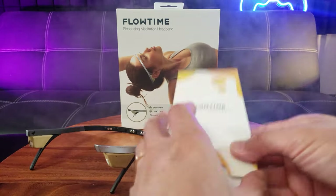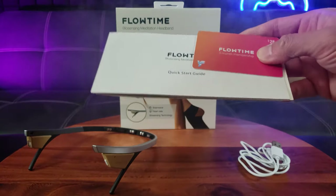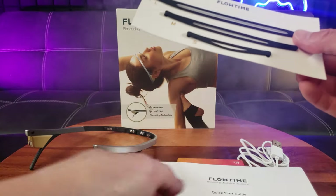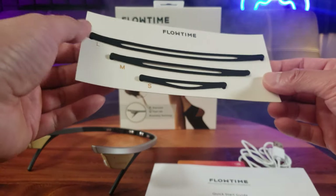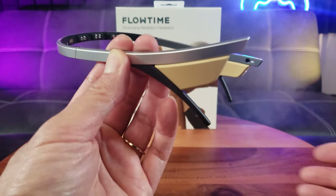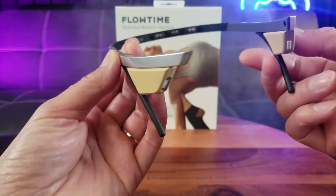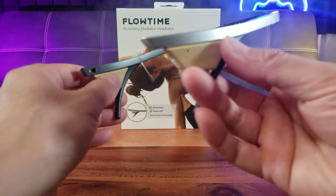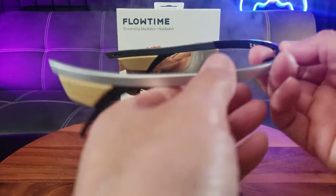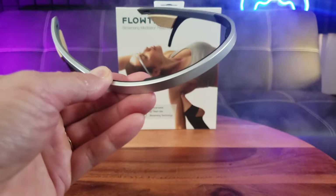Inside you also have the Flowtime Meditation Mixed Signs. That's what's all included: a three-month membership, a quick start guide, and extra bands depending on if you have a large, medium, or small size head. The Flowtime Headband is an innovative way to perceive how your brain and body reacts to meditation.